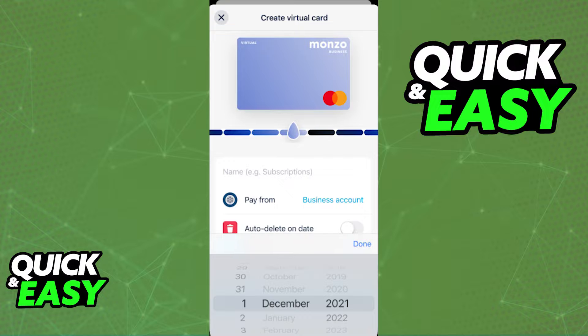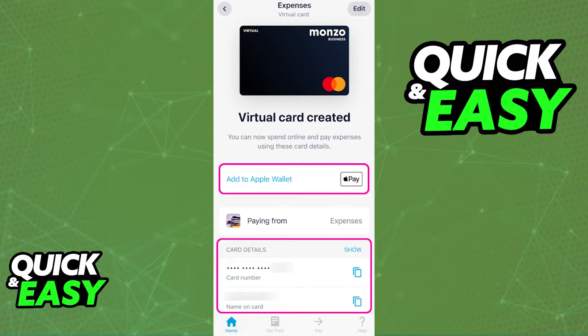Once your virtual card is properly created, all that you have to do is access it from your active virtual cards, and immediately upon tapping the card, you will see all the details necessary for you to start using your Monzo virtual card.